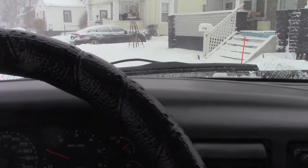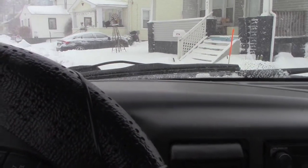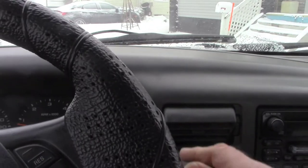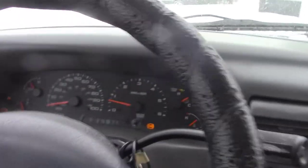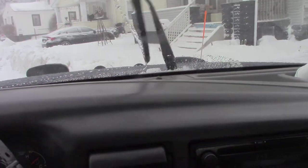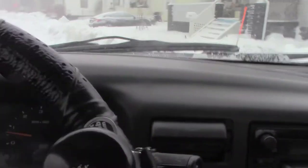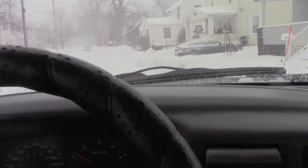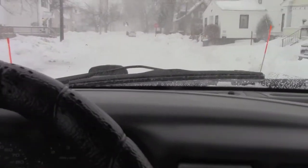If you're plowing big open spaces you've got plenty of room to push stuff around, but it's pretty tight here. Try not to cover up the sidewalk too — people will complain, 'How am I supposed to shovel that out?' If it's too bad, sometimes I'll jump out with the shovel and just clear out what I pushed in, especially if it's older folks.